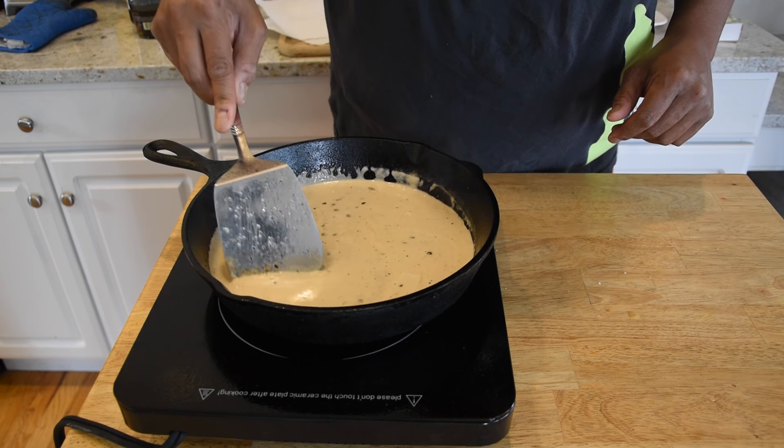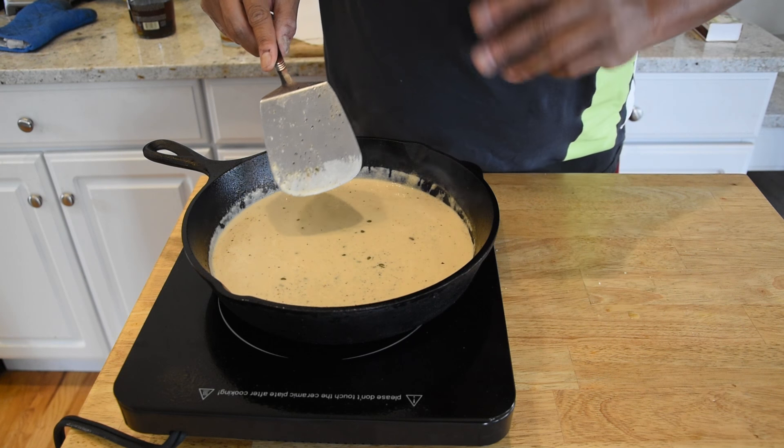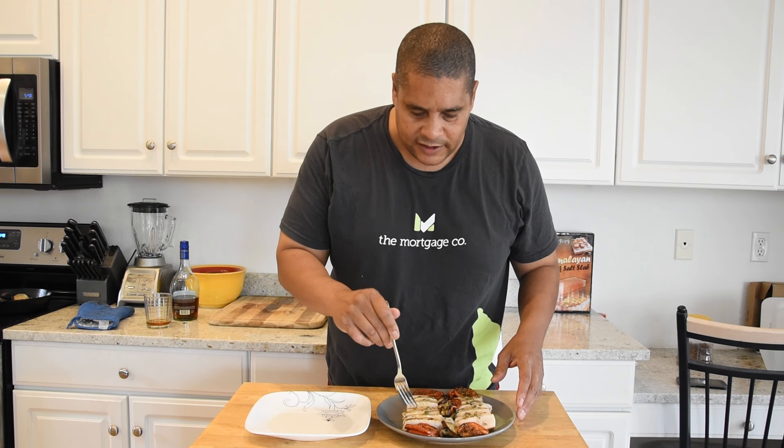This sauce has thickened up real nicely. What I'm gonna do now is go ahead and cut this swordfish up and get ready for our taste test. That is a wrap right there — I paired this with some roasted vegetables: tomatoes, zucchini, onion, and stuff like that.